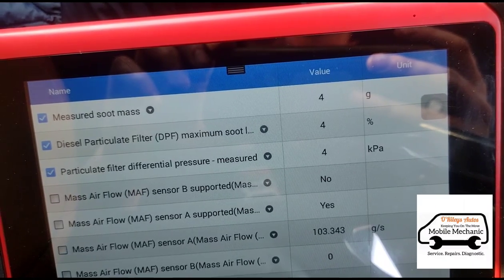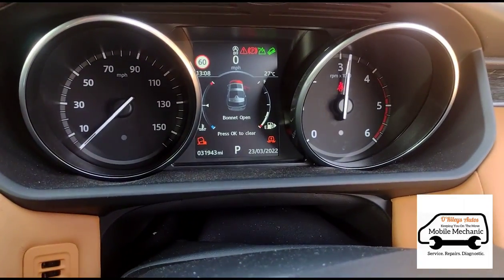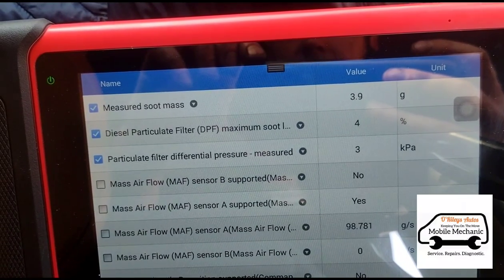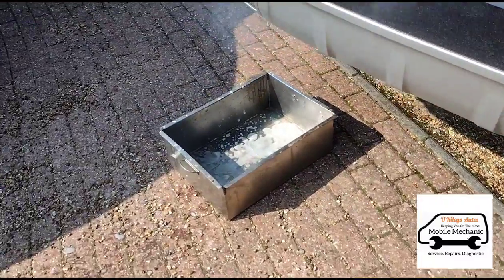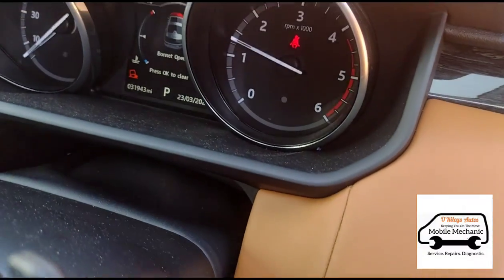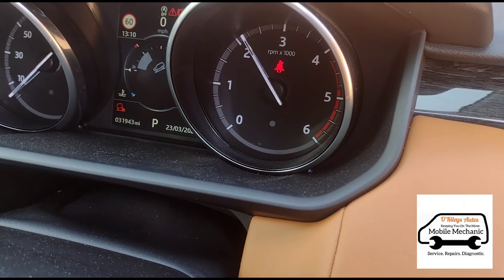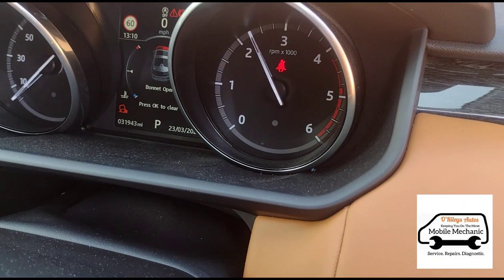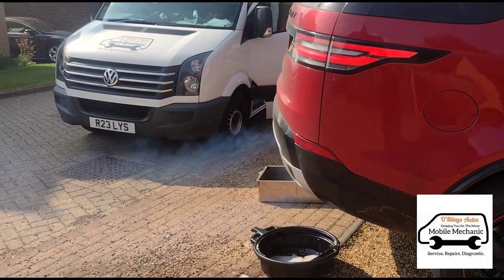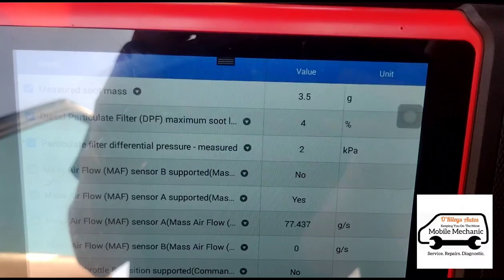That's awesome. Just lower the revs down a little bit to about 3,000 there. Just going to put our pedal depressor on here just to hold the revs for us. Just lower the revs.